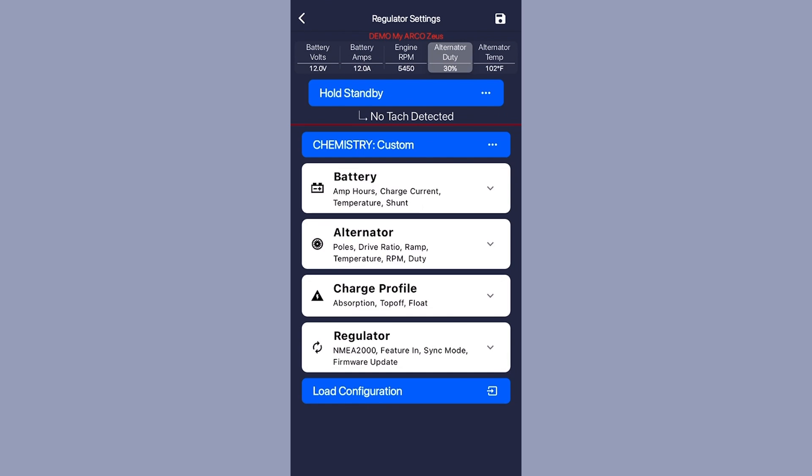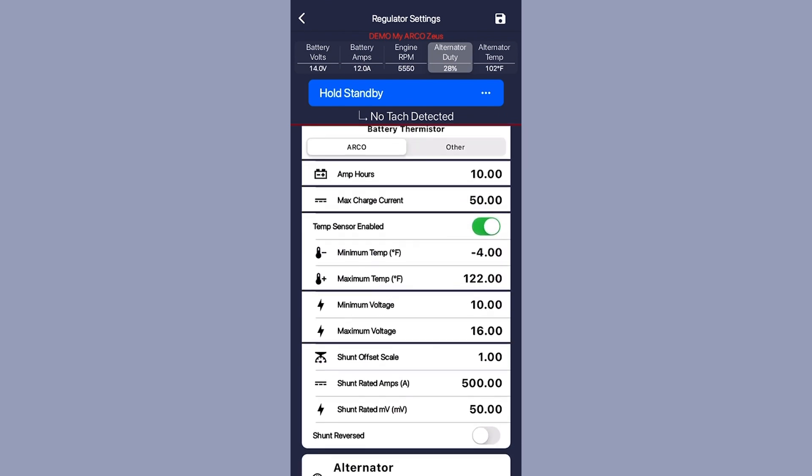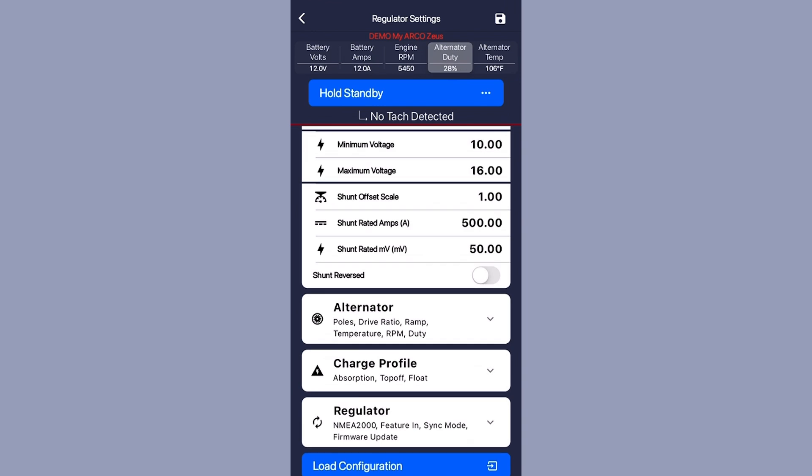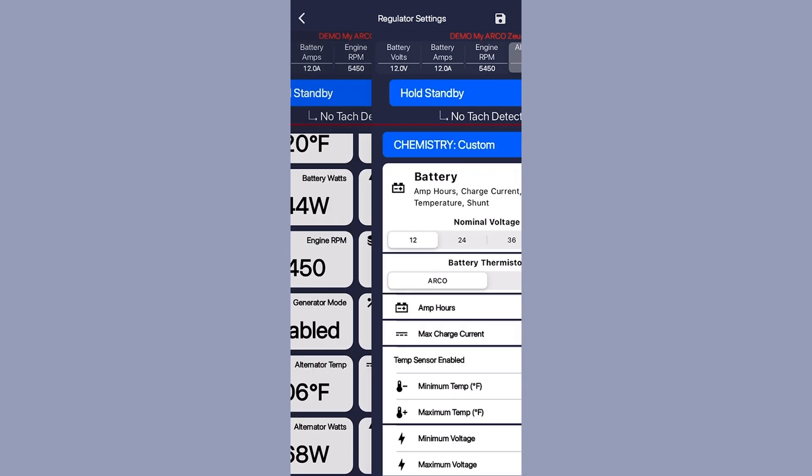Through the Arco Zeus application, your data is automatically logged and you can share it with the technicians at the Inverter Service Center to troubleshoot your system remotely. You can even import configurations that we provide, so no matter where you are, the Inverter Service Center can help.